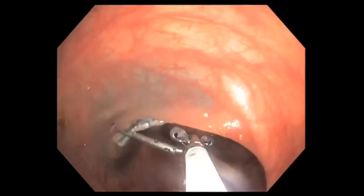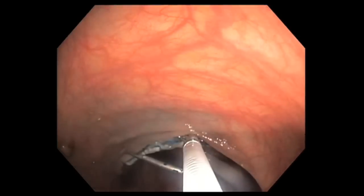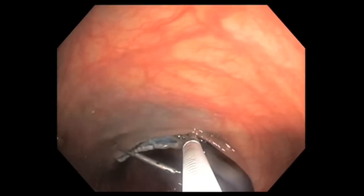After I've made sure that the polyp is removed, I clip the defect closed. Boston Scientific makes a very good clip — a device that will allow me to close this defect.